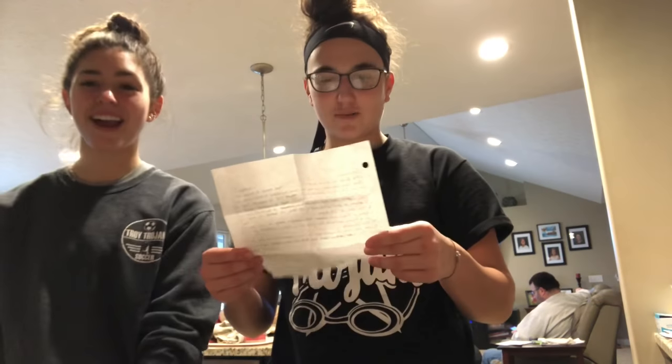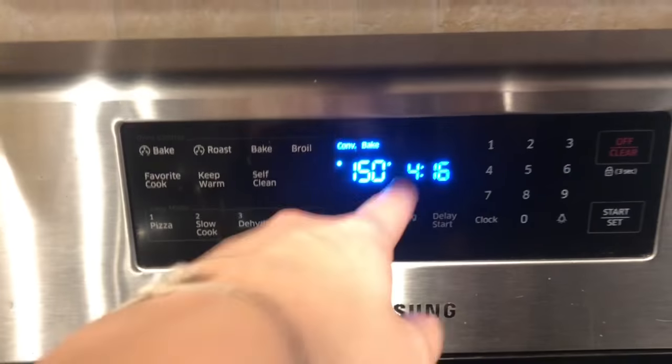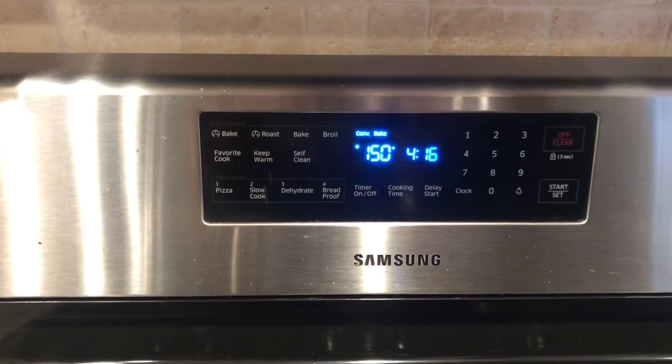So here we have all of our ingredients — this is how you cook it. We already preheated the oven to 375 degrees.